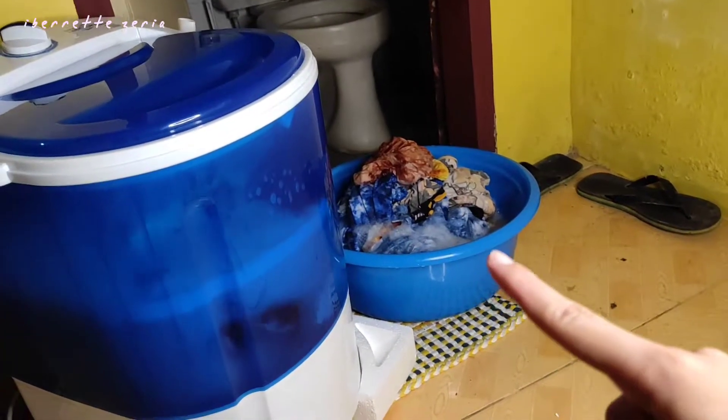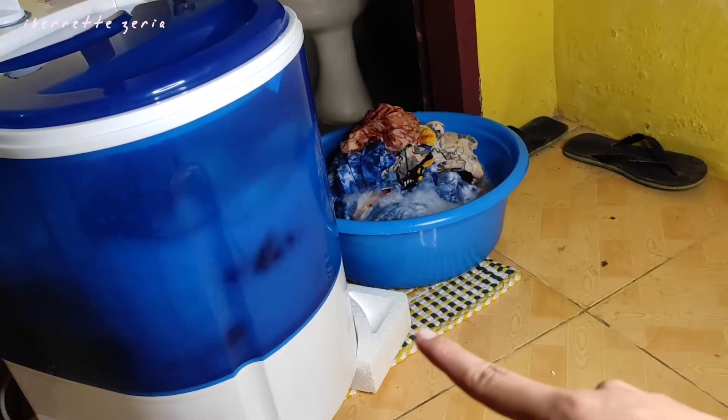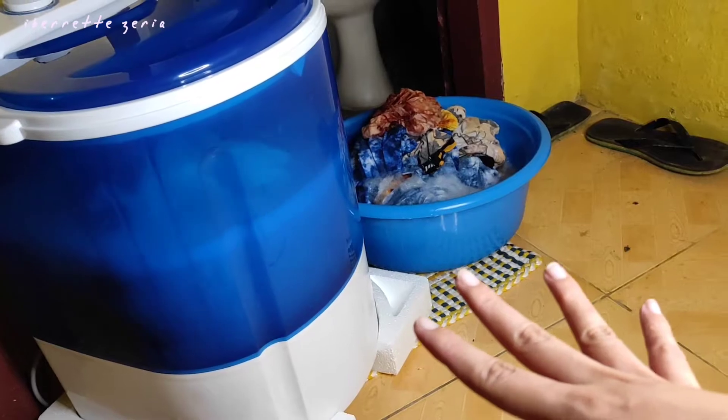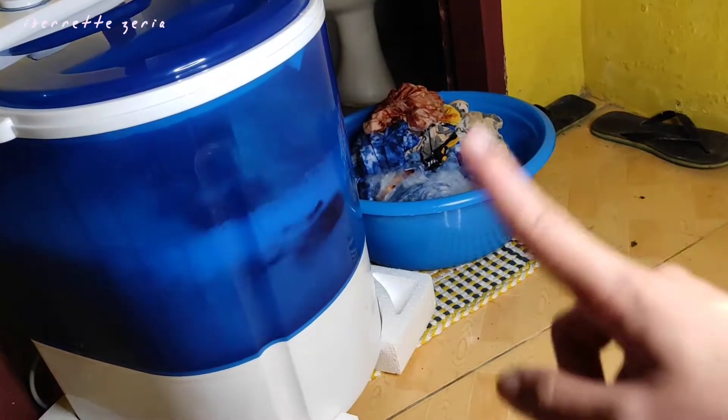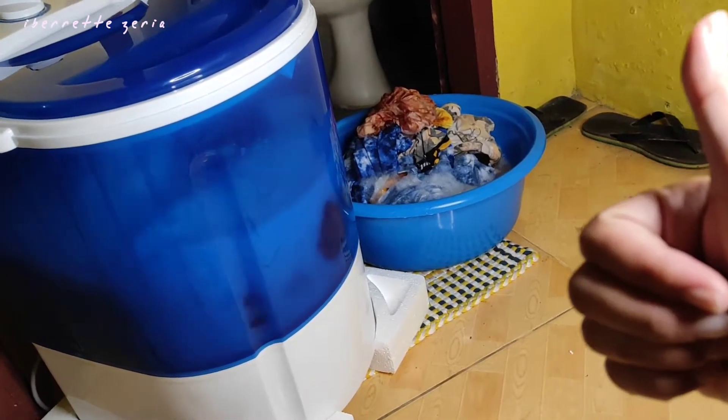Okay, the soap is still fine. I removed the first batch so I could run another spin cycle for just the remaining few pieces, and then after that we're good. That's it — tipid!